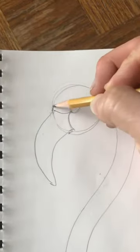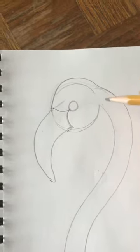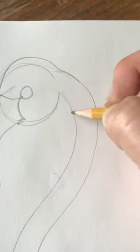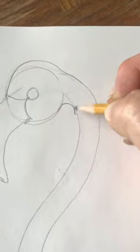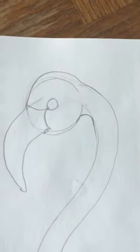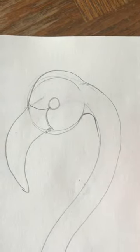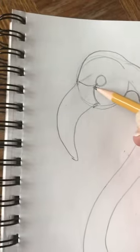I'm going to curve up even more and make sure it connects really nicely to his neck. I'm going to add a little curved line right here — just a little curved line so that this corner is not so sharp and pointy.